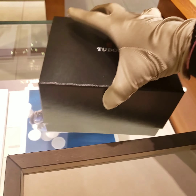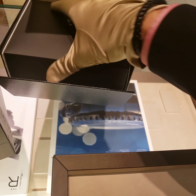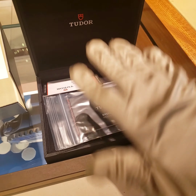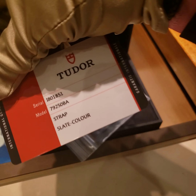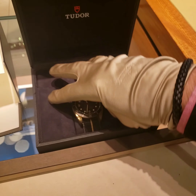Let's take this watch out of the box really quick because there are a lot of people here. It comes with the papers, warranty and everything — and here's the watch.